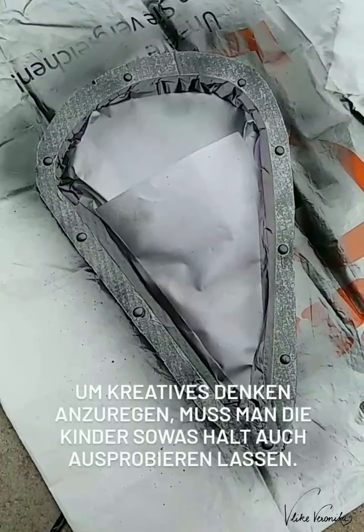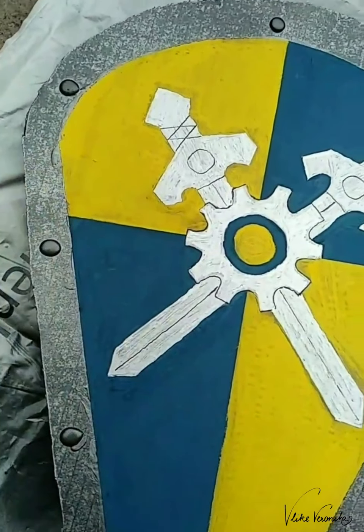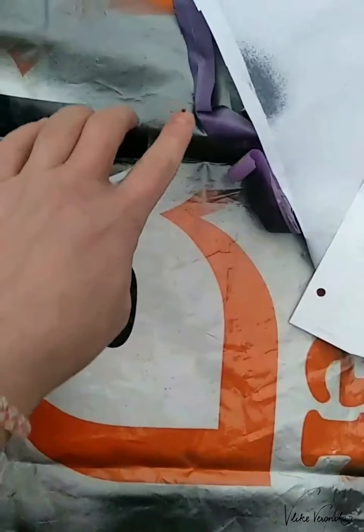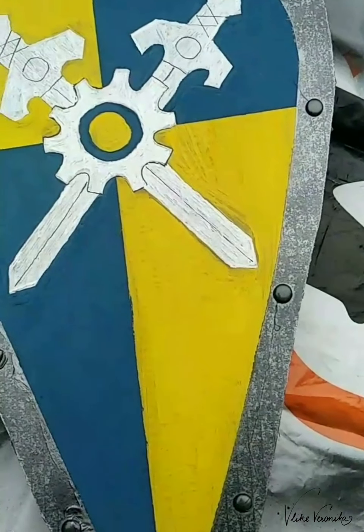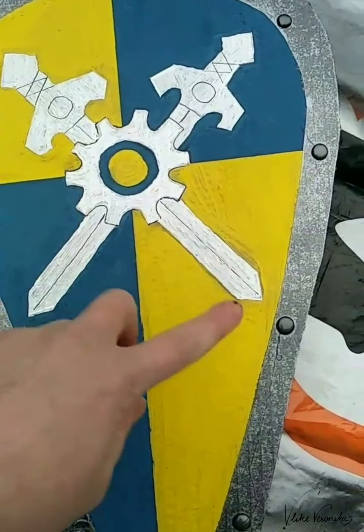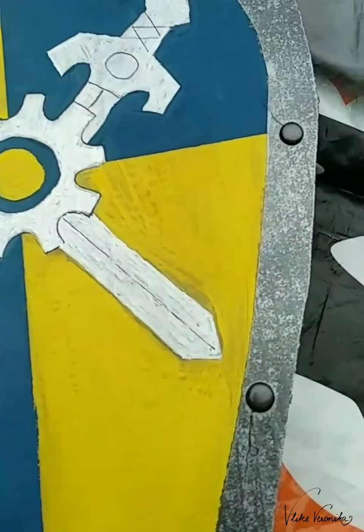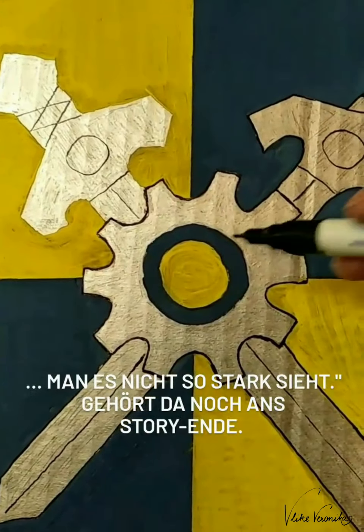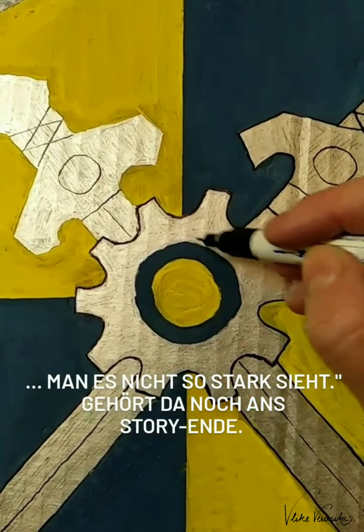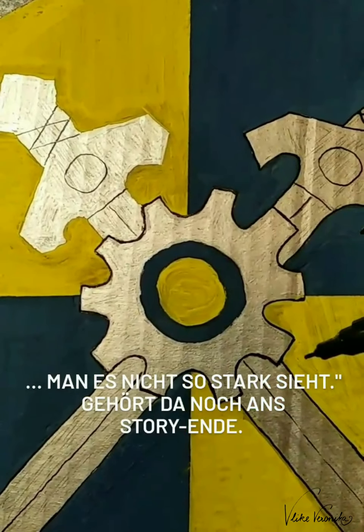Ich habe das Klebeband gleich wieder abgezogen, damit mir die Fingerfarbe nicht ablöst. Dieses Klebeband zieht dann alles ab. Ich finde es schon ganz gut geworden und werde die schwarzen Linien noch nachfahren, wenn das alles trocken ist. Jetzt ziehe ich gerade die Linie nach. Bei Kreisen widerstehe ich dem Impuls, oben zu beginnen und dann im Uhrzeigersinn zu fahren.